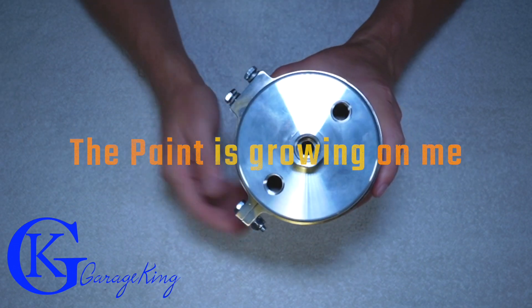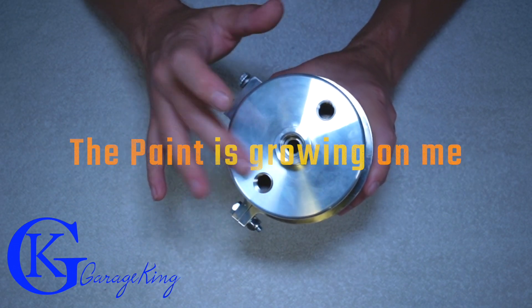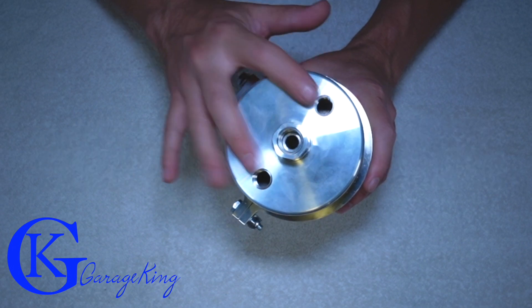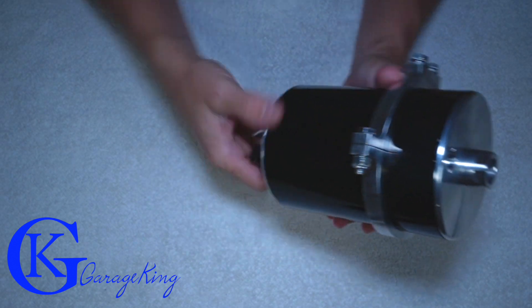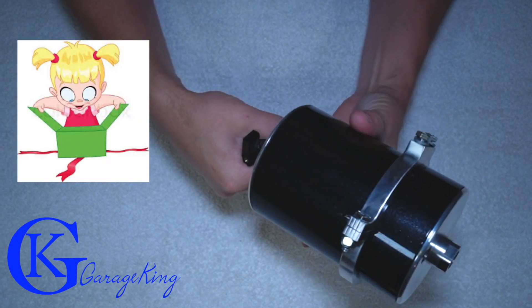Here's a good view of the top. You can see there are three ports — one quarter, one quarter, three eighths NPT threads. And there's your drain on the bottom. Let's take it apart and see what we find inside.